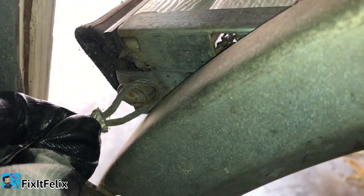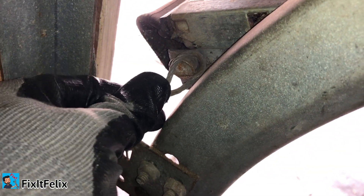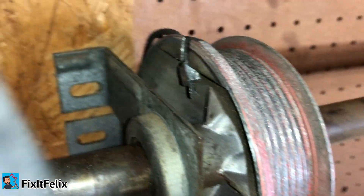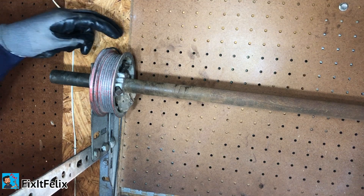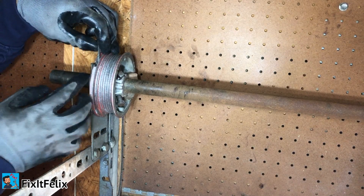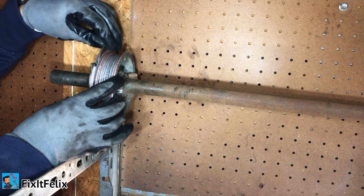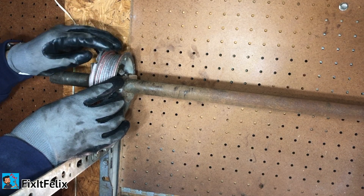So there's this wire that goes connected here. We're going to take this off - it's really easy, you just wiggle it out, pull out, and then it comes out. Now we have the loose cable which we're going to put back around here. The cable goes right here - as you can see there's a little hole. In case yours falls down all the way, there's a little hole right here where you can put the wire, and it only goes one way.